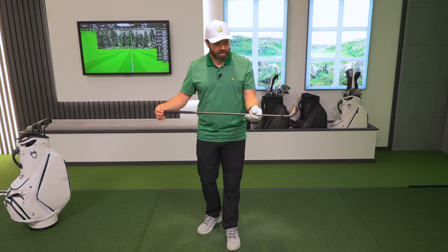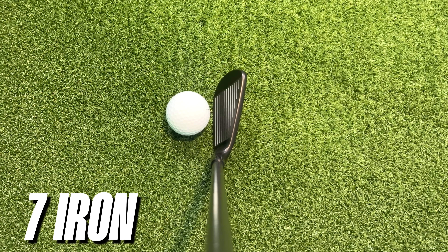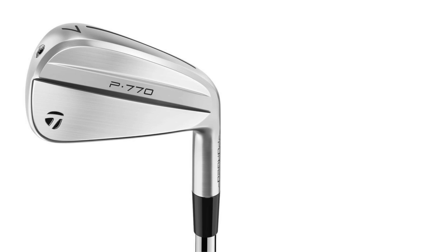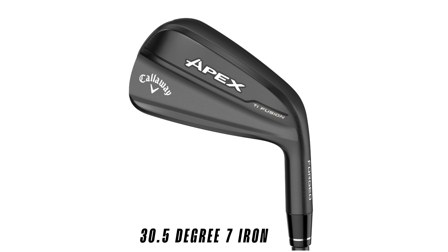These are available only in this black finish, and I'm glad because they look absolutely phenomenal. I love the shaping of the head behind the golf ball. They're not super chunky but actually quite somewhat bladed. They almost remind me, head shape wise, of a TaylorMade P770 slash P790 — somewhere in between those two. Loft-wise for the seven iron: 30.5 degrees.